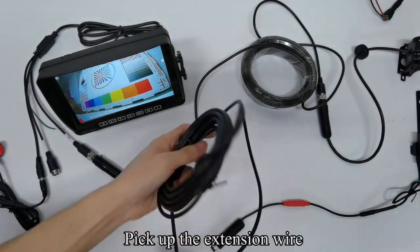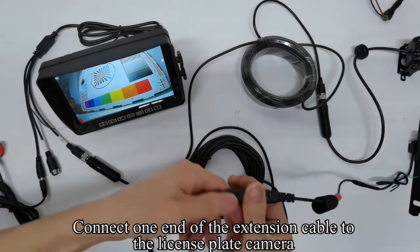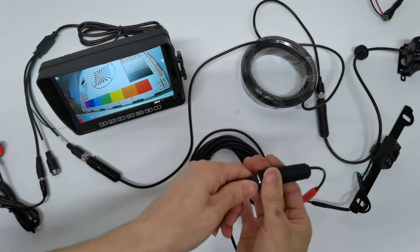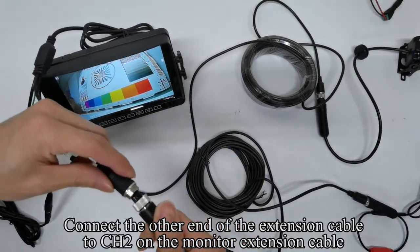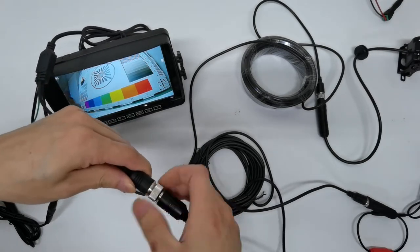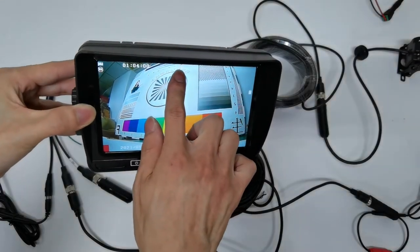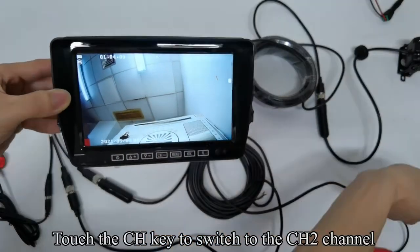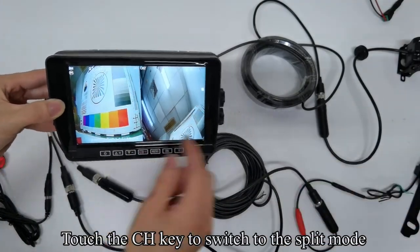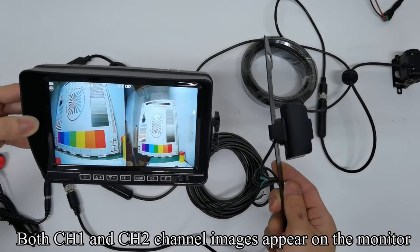Pick up the extension wire. Connect one end of the extension cable to the license plate camera. Connect the other end of the extension cable to CH2 on the monitor extension cable. Now it is CH1 channel. Touch the CH key to switch to the CH2 channel. Touch the OK key to turn off the record. Touch the CH key to switch to the split mode. Both CH1 and CH2 channel images appear on the monitor.